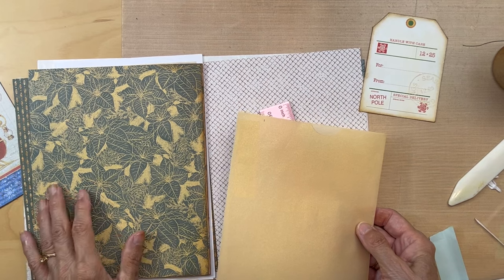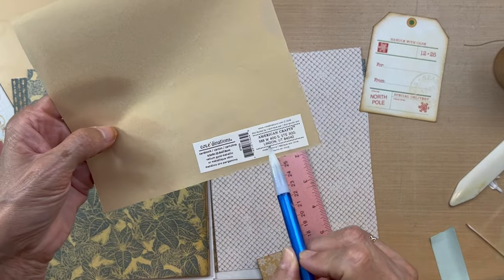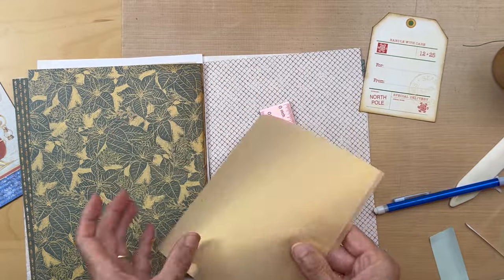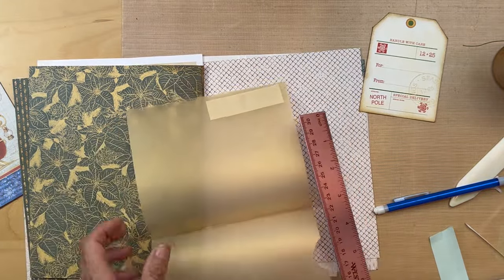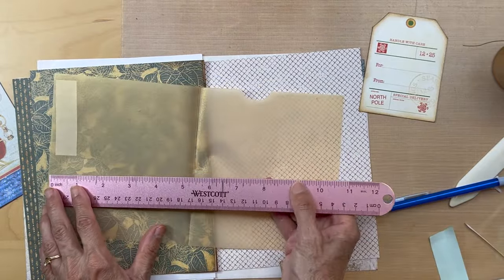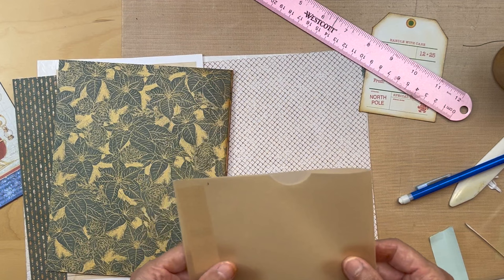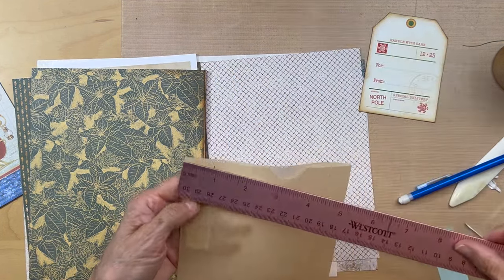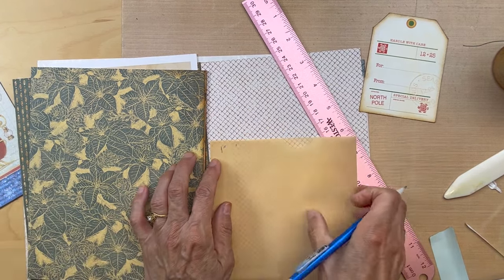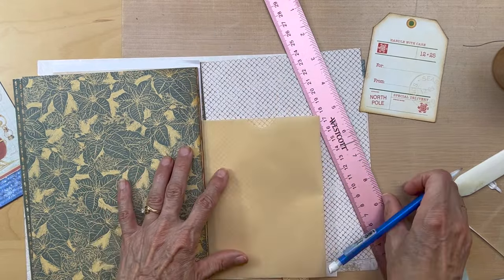Instead of using the glassine bag, I have this in my stash left over from another project - it's American Crafts vellum gold metallic. The scrap I have is six inches tall by eleven inches long. I just folded it right in half and made a mark at about one inch. I'm going to score that - it's going to sit going under here, so we'll be left with a pocket like this.